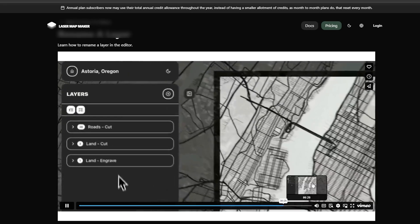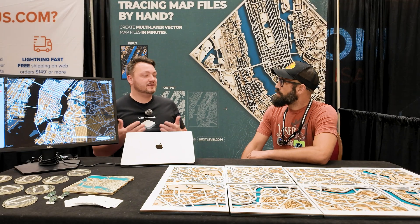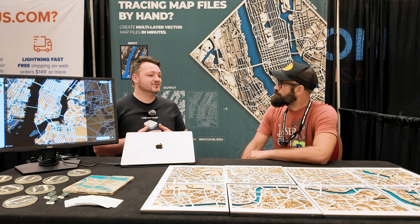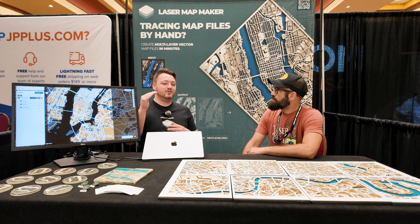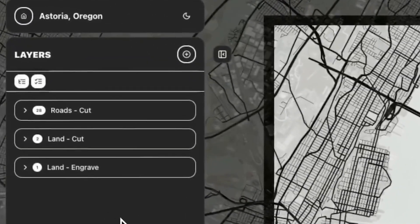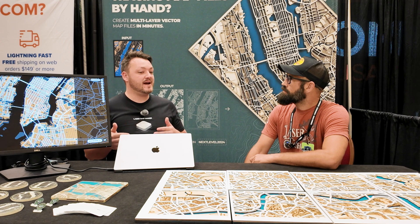The learning curve — if you've never done it, you need to know the basic initial layer setup for a physical map, which is usually just land, water, and roads. Once you understand those three, you can go into the software kind of like other design software like Adobe. You have layers — you can build layers on top of layers. We set it up so each file is a layer, and each layer has features of the map data that you'd like.